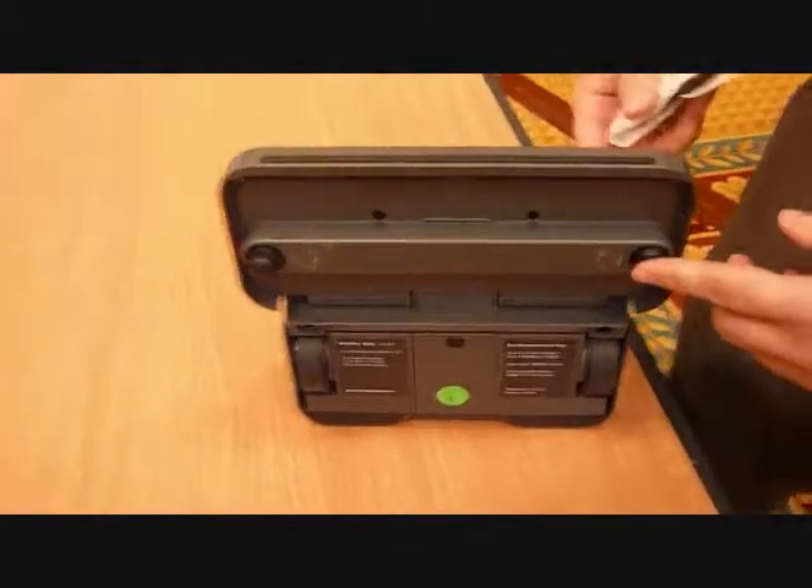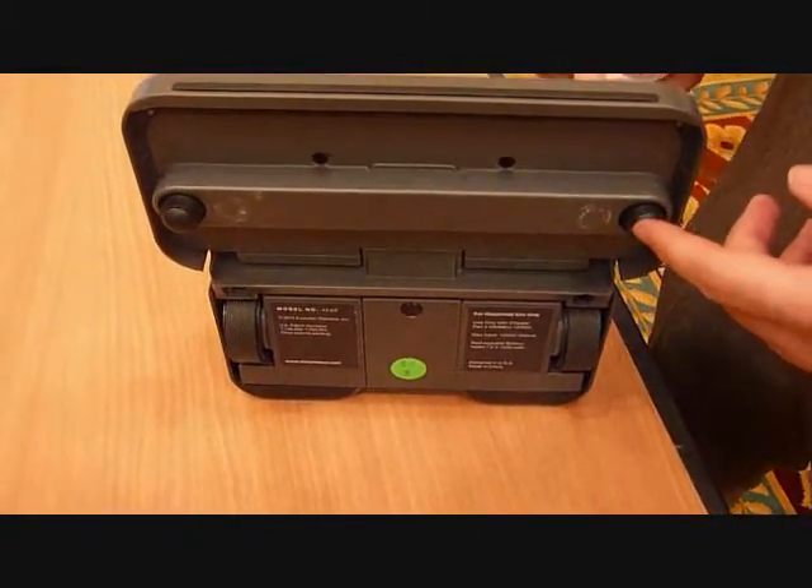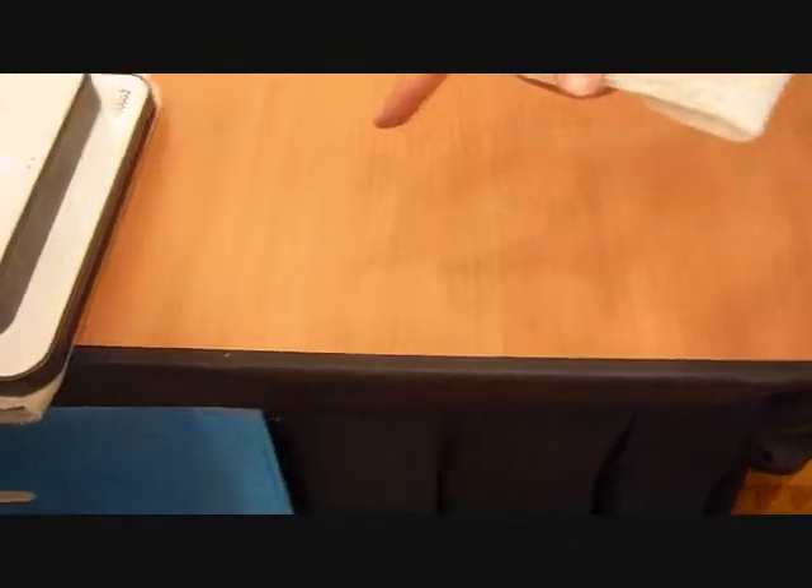A couple of other sensors on the unit are its drop sensors. These two drop sensors are what Mint uses to feel its way through the room, so that when it encounters something like a stairwell, it'll stop the unit from tumbling down the stairs. Those are the main sensors.